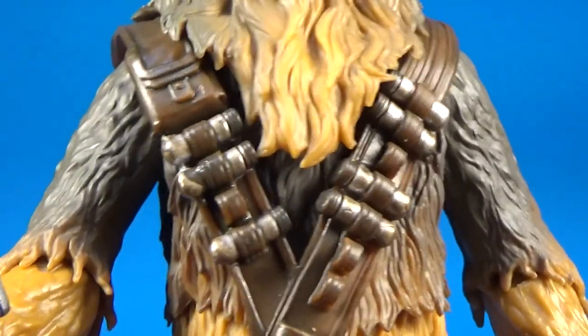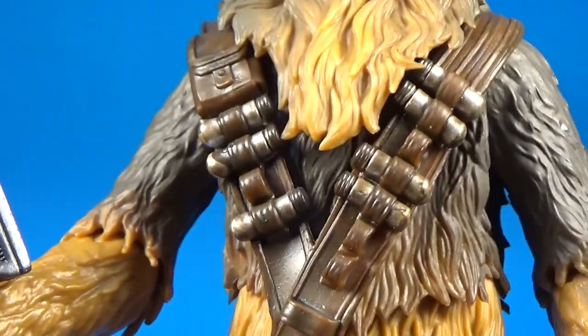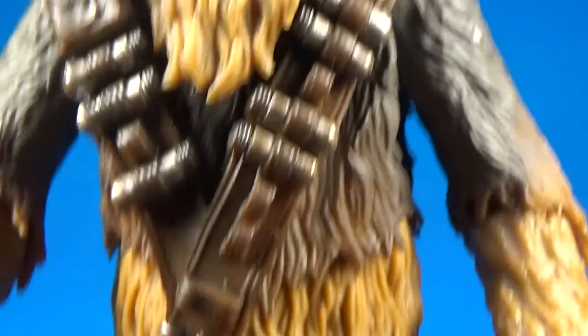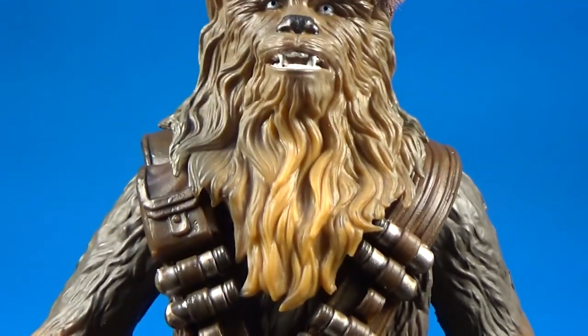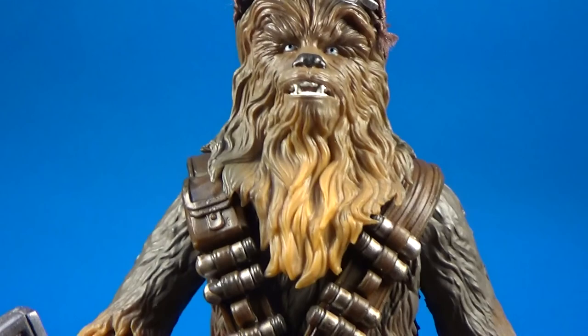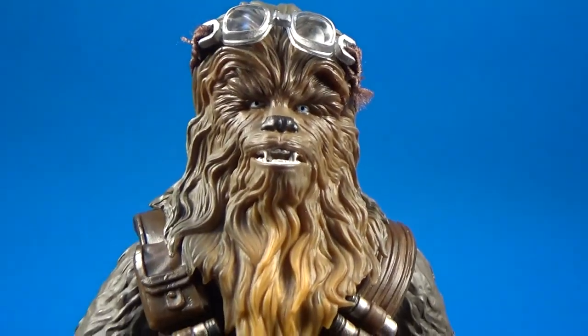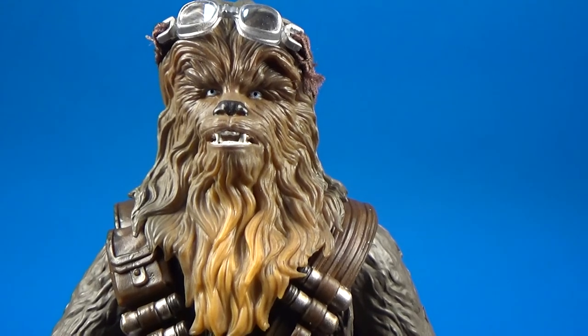I've loved Chewie since I was a kid. The Power of the Force Chewbacca was the first figure I got, along with Darth Vader. Yeah, Chewie's just been a favourite character of mine since I was five or six years old.